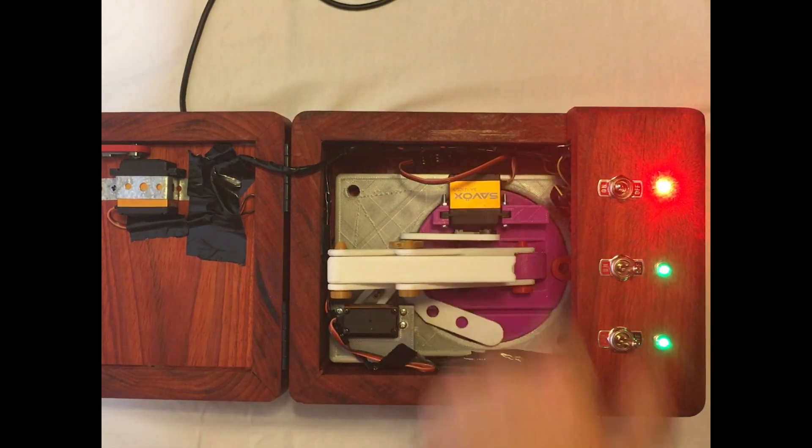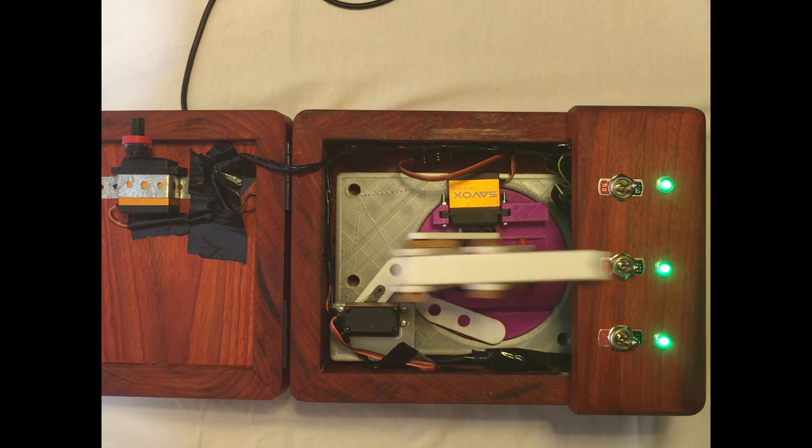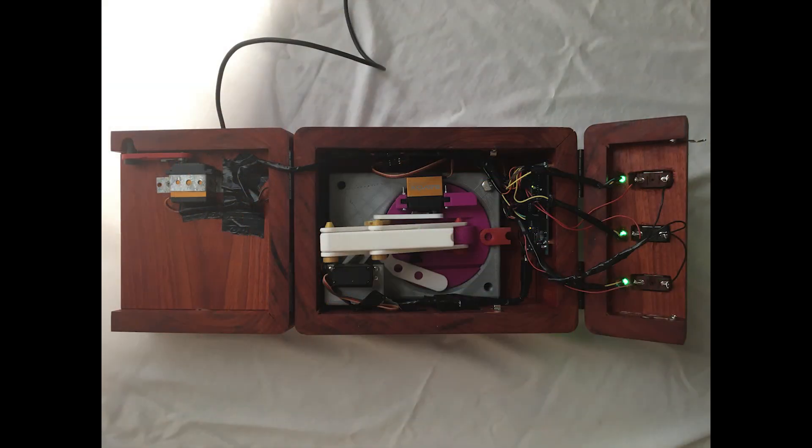It goes through the same process no matter which switch is hit. Here's a close-up of the inside of my box. As you can see the switches are laid out in the short lid and the mechanisms are all inside of the main box, and you can also see the additional servo I added onto the lid.